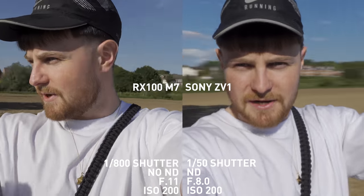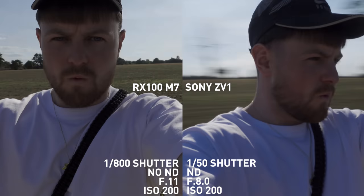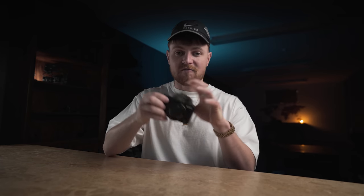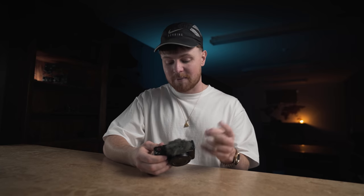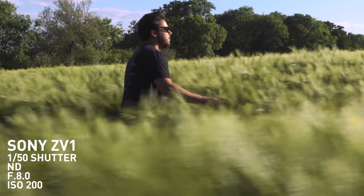The best feature for me is that we've got back the ND filters. On the RX100 Mark 7 there were no ND filters, so we had to stop down all the way to F11 and crank the shutter speed in high-key lighting situations. We couldn't keep a 180-degree shutter rule — it just annoyed the hell out of me. So thank god we've got a two-stop ND filter back in here, so we can keep our 180-degree shutter rule even in super high-key lighting conditions.